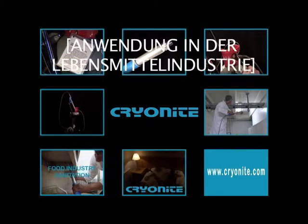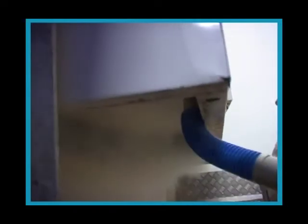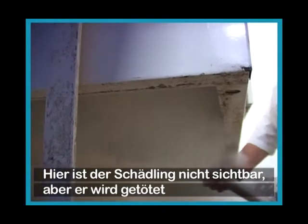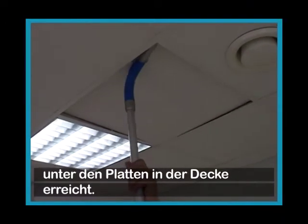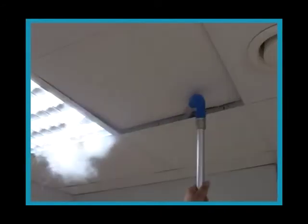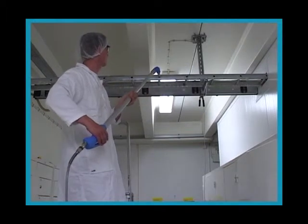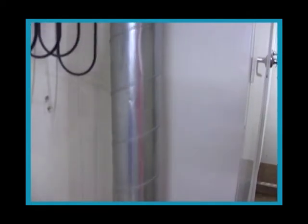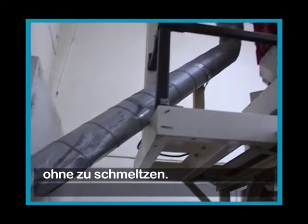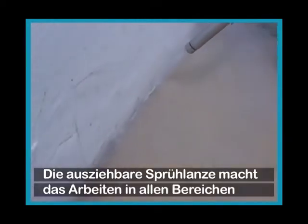The first example shows work below a ventilation duct. The second example shows another application below a ventilation duct where the pests are unknown but they are killed and dirt is removed at the same time. Here you can see how to get access under plates in the ceiling — pests hiding between the plate and the frame are killed. The otherwise time-consuming sanitation of a cable run is quickly done. It's also easy to disinfest parts of machinery. The snow can travel quite a long distance through a pipe without melting. Pests are often found along the joint between wall and floor, and the extendable gun makes it easy to work in any position.